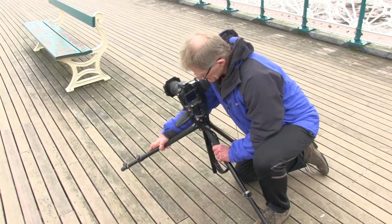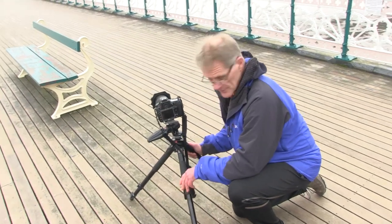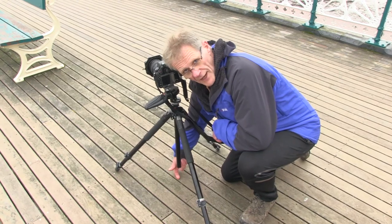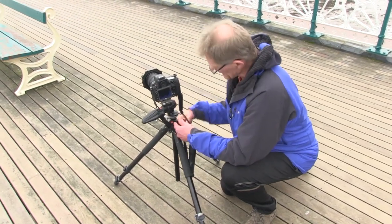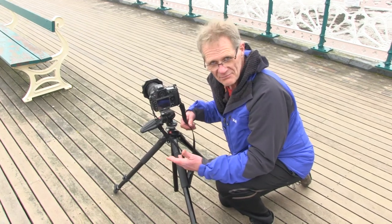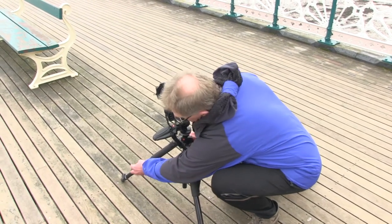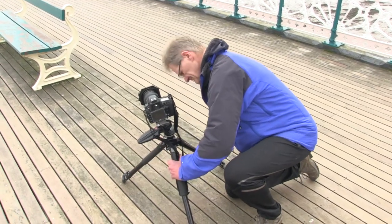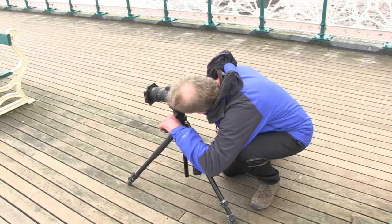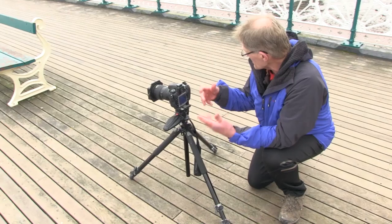With these tripods, you can extend the legs so you can get the camera quite a lot lower down. One tip about extending the legs like this is they're much better in wind — if it's a windy day you have much more stability. You'll also notice that if you extend the legs too far, the central column hits the ground. There's a way of overcoming this where you take the column out and put it at 90 degrees — it's a bit of a faff, but you can do it. I'm not going to do that at the moment because I think I've probably got it low enough.